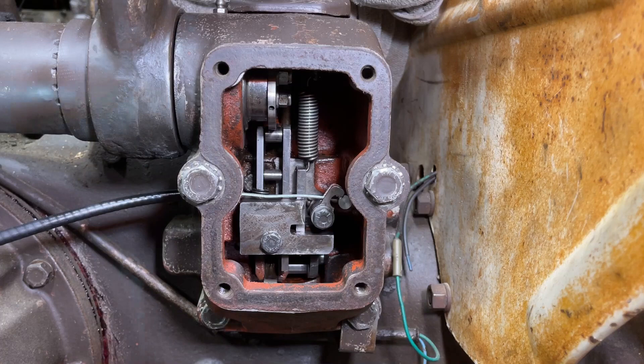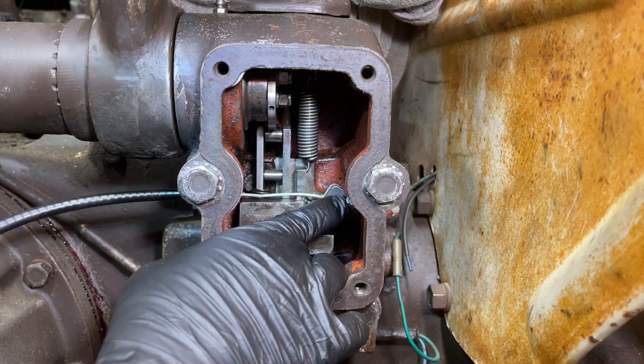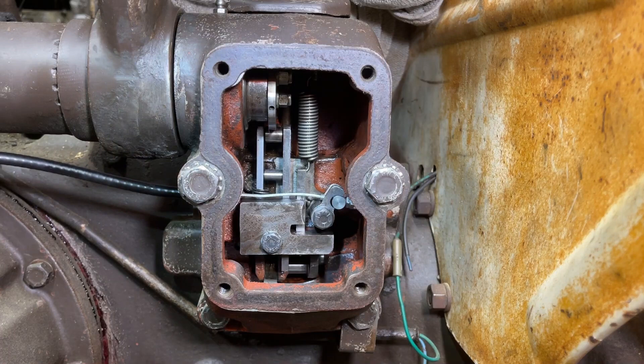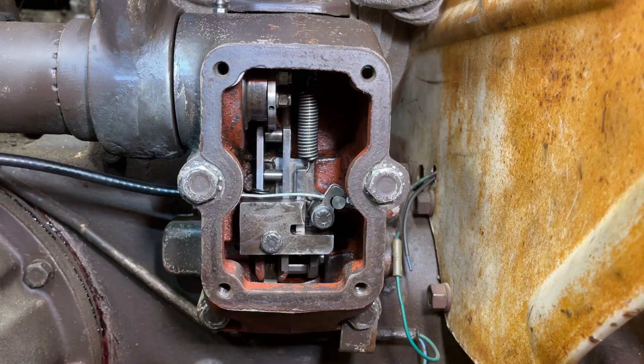That does it for everything I wanted to show you here today. We've got the bracket reinstalled, the pushrods back in — height control, depth control — spring's in, sensing unit cable is in at least partially. I'm not going to worry about the other end of it right here because I don't have the sensing unit on just yet, so we'll cover that adjustment once we get the sensing unit back on. I'll also cover the adjustment for the cam when I do the video on the rest of the adjustments. This is adjustment number three, and I'll have a separate video for this plus the adjustment for the quadrant once I get that back installed. Thank you for watching and have a great day.